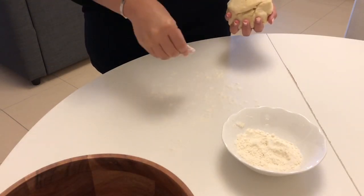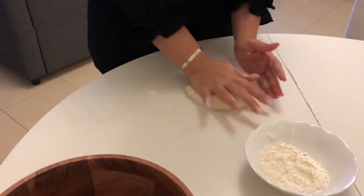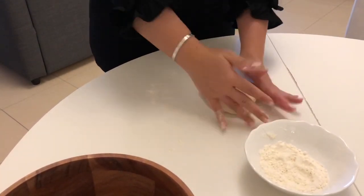Sprinkle your table with flour and then start kneading your dough. Keep kneading it for about three minutes until you find a good elasticity.